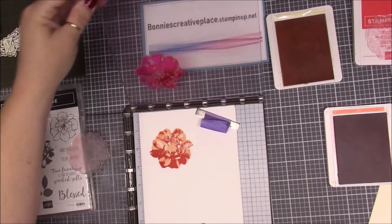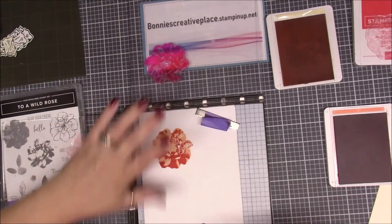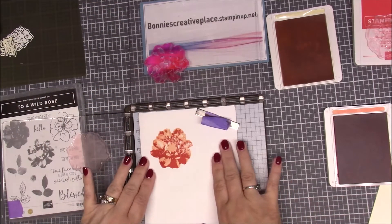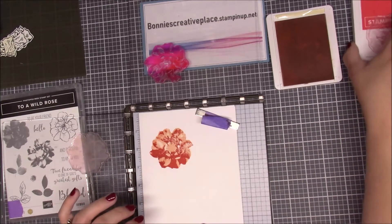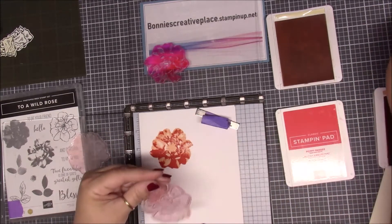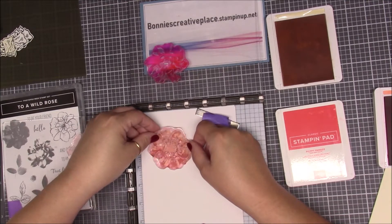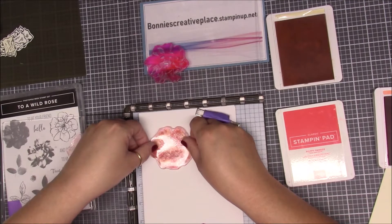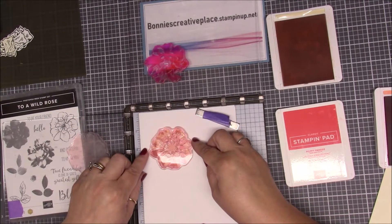I think it came out pretty good. I didn't stamp real well up there but I'm not worried about that — I'm focused on lining it up right now, that's why we have the scrap paper. Now we're going to bring in the last one and we're going to line this up. This is the outline for it, so we're going to line the outline up.